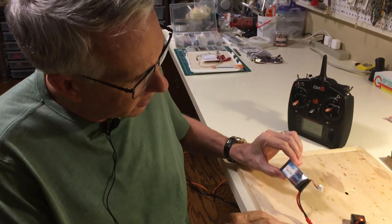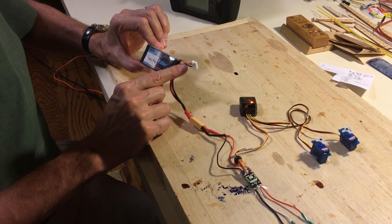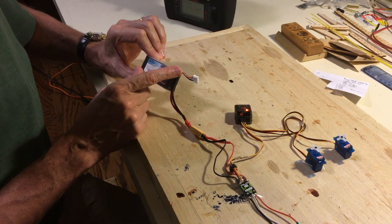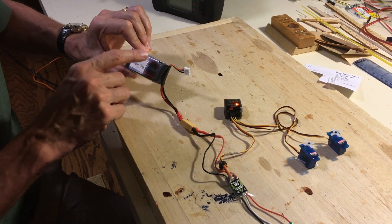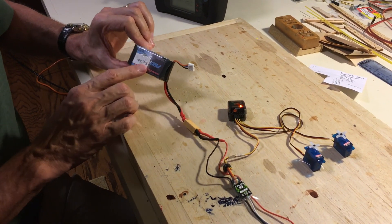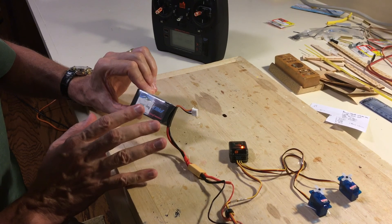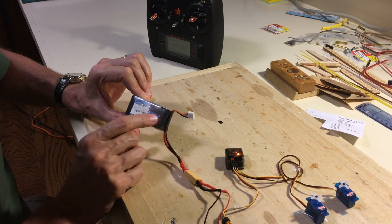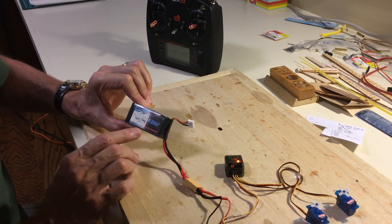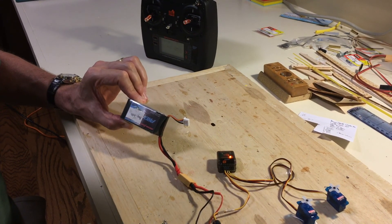On the LiPo battery connection, I want to mention the balance plug. It plugs into the balance board and is a necessary safety feature for charging these batteries. This is a 3-cell battery, and those three cells have got to be balanced in terms of their charging energy — to avoid one cell overcharging more than the others. You simply plug this into the balancing board, which is a standard feature of any new charger today, and that will ensure the cells are properly balanced while charging.